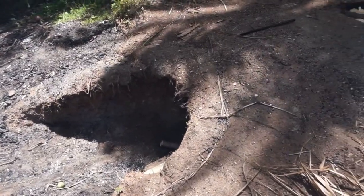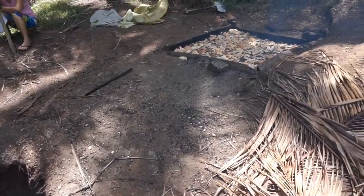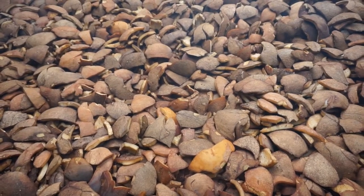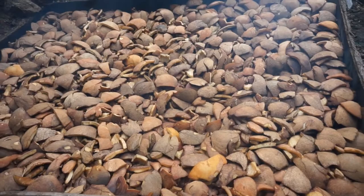So there we go — more scenes from the province that you wouldn't normally see anywhere else: copra cooking. And there we go, after all the cooking and four hours later, as you can see it's all turned nicely brown now.